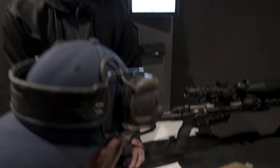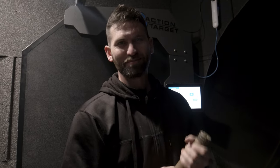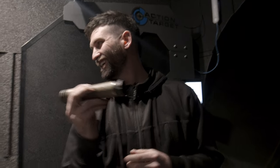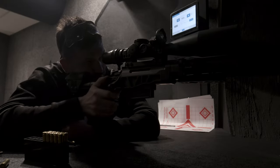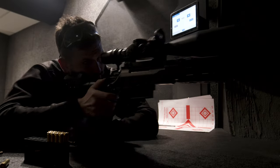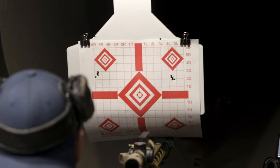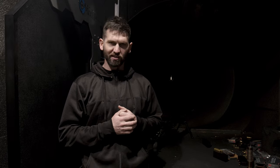Beaver and I both just shot some unsuppressed groups. We finished shooting — got a bunch of groups unsuppressed and suppressed, with a normal Omega and one with port alignment all scrambled. It's about lunchtime; we're going to go eat and then head back to headquarters to talk about everything we experienced.